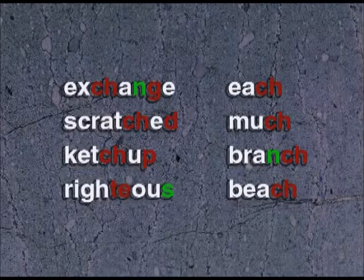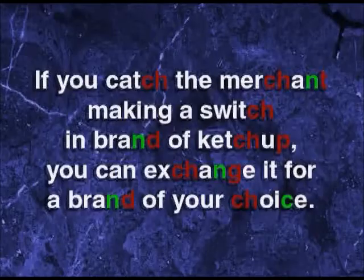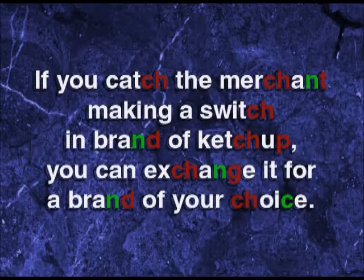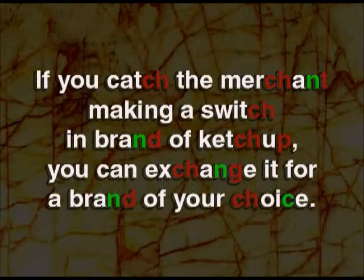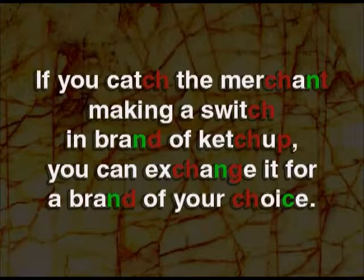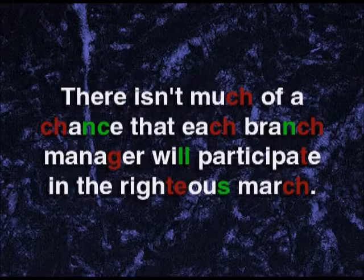Exchange, scratch, scratched, ketchup, righteous, each, much, branch, beach. If you catch the merchant making a switch in brand of ketchup, you can exchange it for a brand of your choice. There isn't much of a chance that each branch manager will participate in the righteous march.